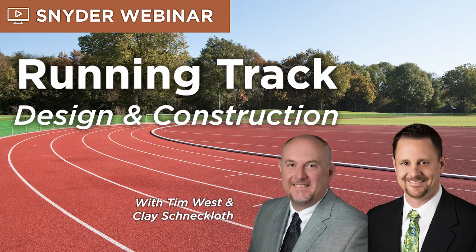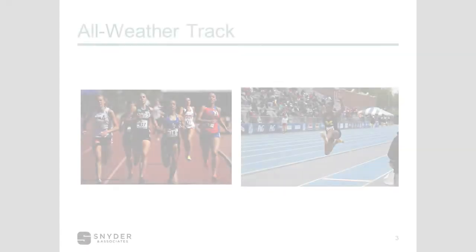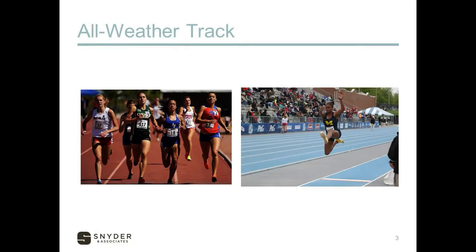You're listening to Snyder & Associates Webinar Series, a civil engineering, planning, and design firm focused on thinking beyond engineering to improve quality of life within the communities we serve. This episode's hosts are Tim West and Clay Schneckloth. We're going to start off with our breakdown of some of the track surfacing and track construction components associated with those specialty surfaces.